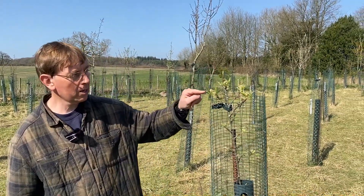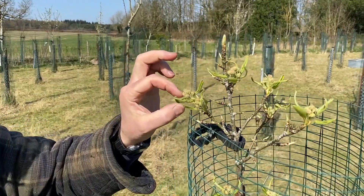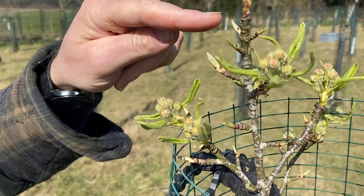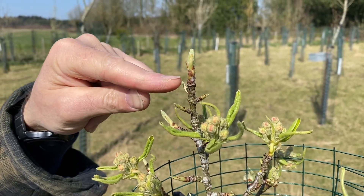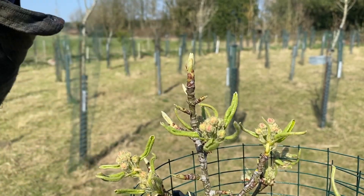Up here you can see the flower buds which are just opening, and interestingly there are leaves opening at the same time. And above that there are more leaf buds and then this leader bud in the middle which is going to give us our height. So that's the main thing I want to promote — this bud here to drive the tree upwards.